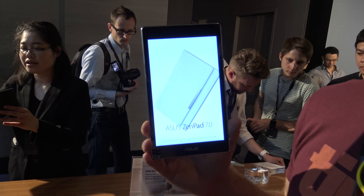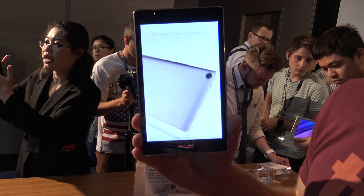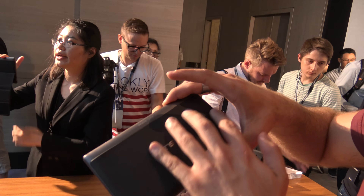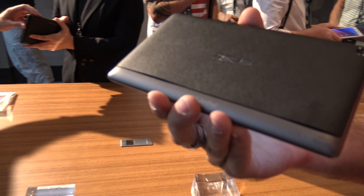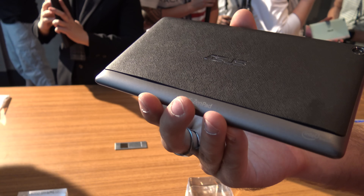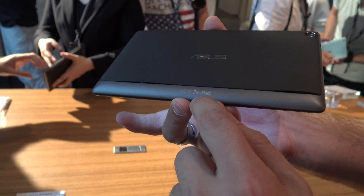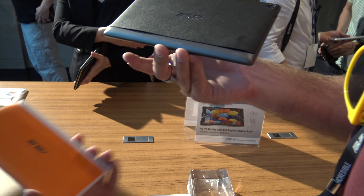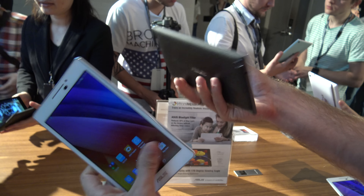A colleague has it right now with a speaker cover. You can customize it for yourself by just removing the bag cover, which is a leatherish bag cover that you also got from the Note 4 or Note 3 last year. It feels quite nice. It says Asus ZenPad and has the Intel logo. You can also buy it in white and orange.